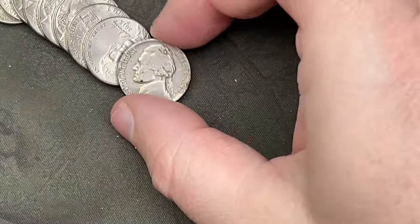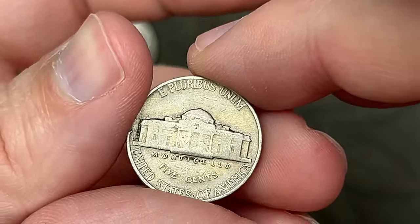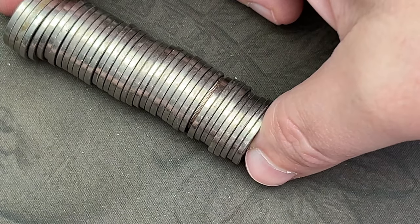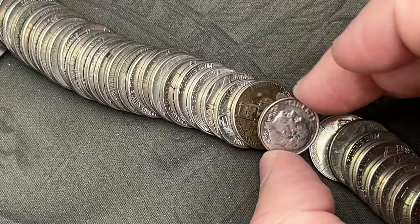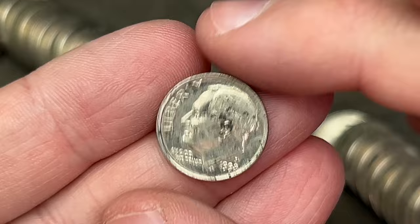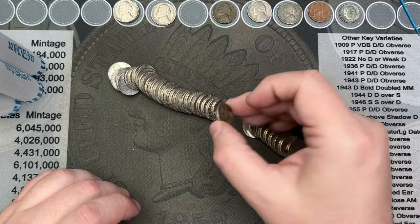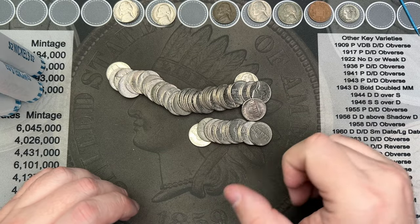Roll number eleven — I've come across a 1940 out of Philly. That's another old nickel. Roll number twelve — I've got a bonus in the roll. Looks like I've got a dime in here, and it is a 1998 dime. That's plus five cents on this hunt, and I've also got one penny in there. Fun finding more than face value in your rolls.